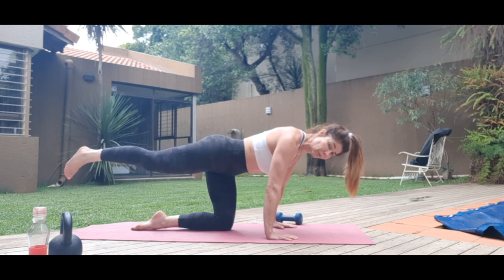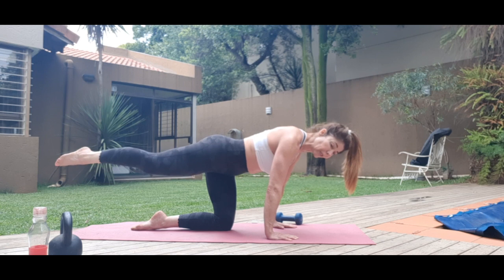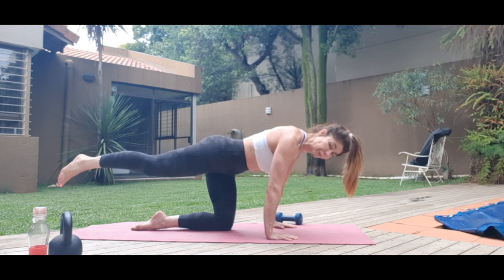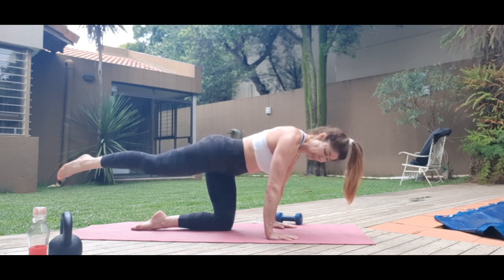Ankle circles — two, three, four through eight, then back eight to one. Then one, two, three through eight. Taking the hands a bit wider.